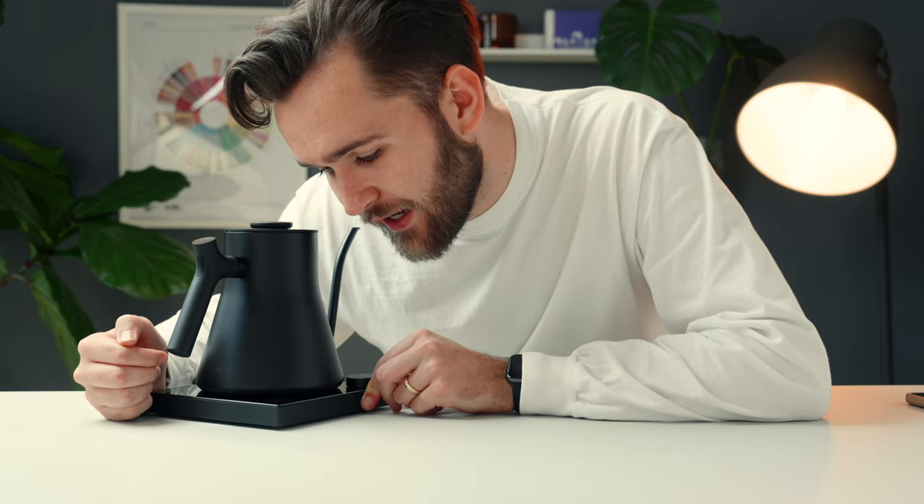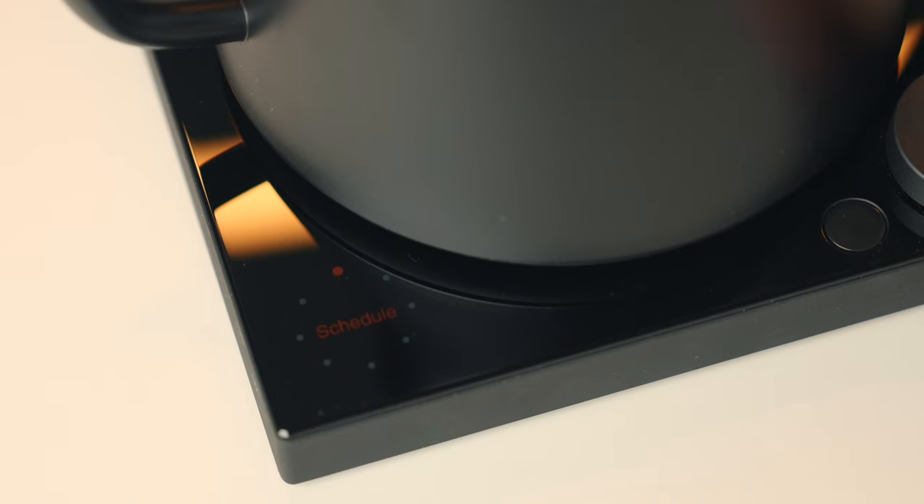I've got it turned on here and the screen is beautiful — it's full color. If I click into the menu, the first thing I see, which is the reason I got this kettle, is the schedule feature. So you can schedule this thing to turn on, which is, for me, an extra step to save time whenever I'm making a pour over in the morning.